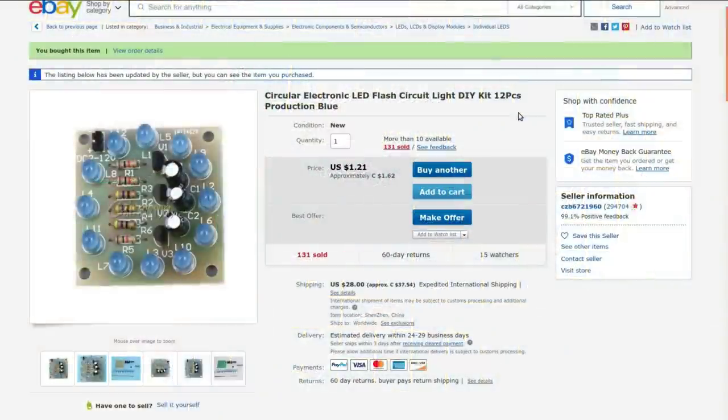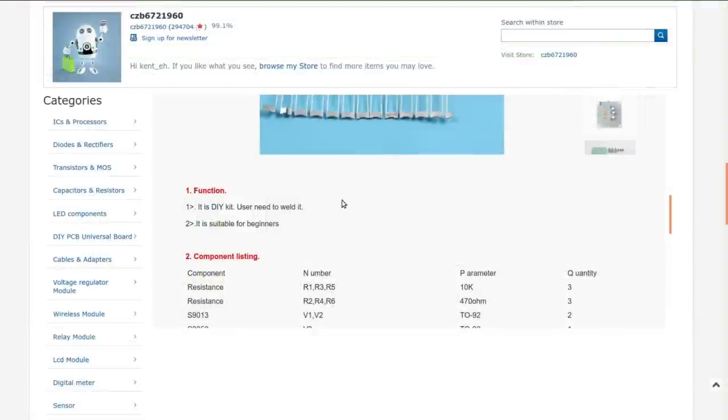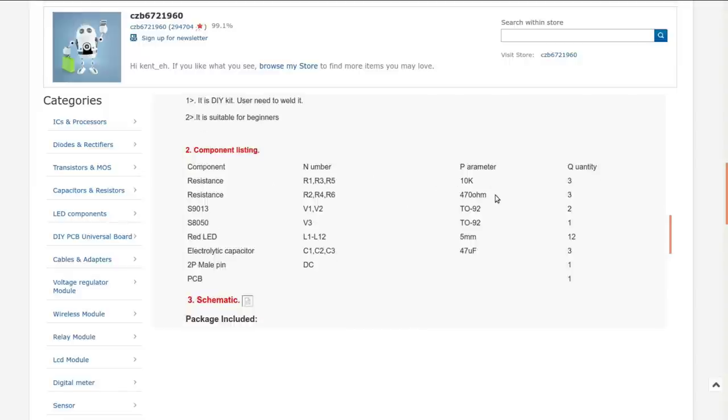Circular electronic LED flash circuit light DIY kit, 12 pieces production, blue LEDs. Again from CZB6721960 — $0.62, which is what I paid. They've got ridiculous shipping on right now because of international political tensions. The LEDs have a clear lens rather than blue tinted. It's a DIY kit — user needs to solder the components. Three 10K resistors — probably for timing — and three 470-ohm resistors for LED series resistors. Three transistors: two of one type and one of another — I'm going to guess a mix of NPN and PNP. And three 47-microfarad capacitors, also for timing. Schematic is missing — well, we'll figure it out when the time comes.